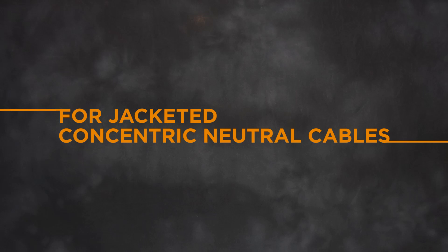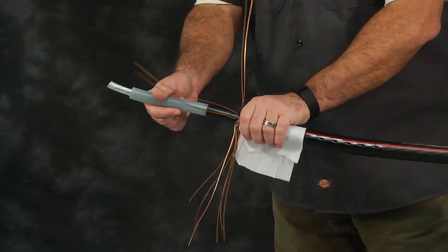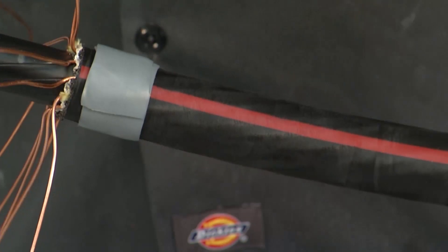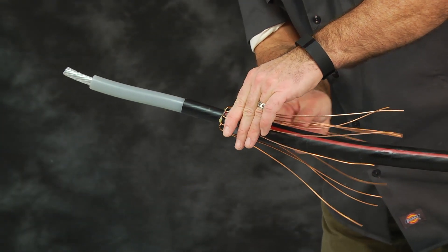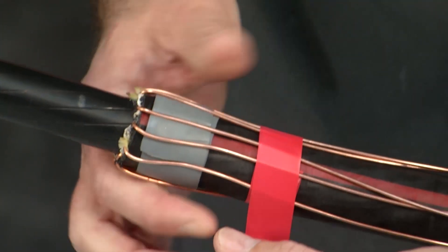Step 3: Install sealing mastic — for jacketed concentric neutral cables. Abrade and solvent clean the cable jacket. Using light tension, wrap one layer of gray sealing mastic onto the cable jacket as shown. Without crossing, fold back the neutral wires over the cable jacket and press into the gray sealing mastic. Wrap a layer of vinyl tape over the neutrals as shown in the product installation instructions. This tape will be your marker for where you drop down the termination.